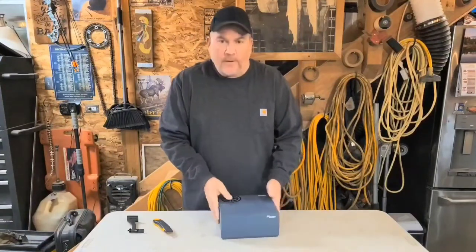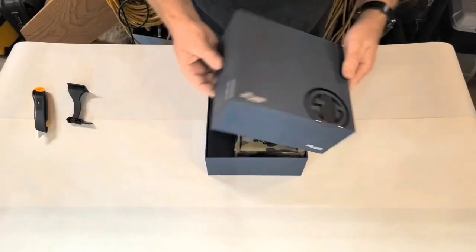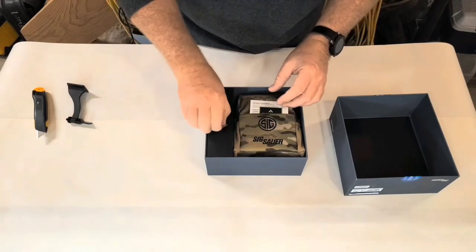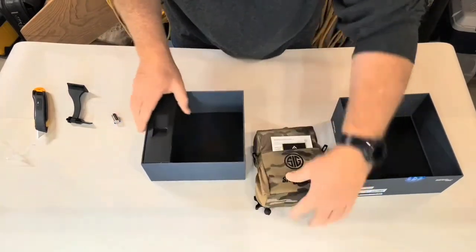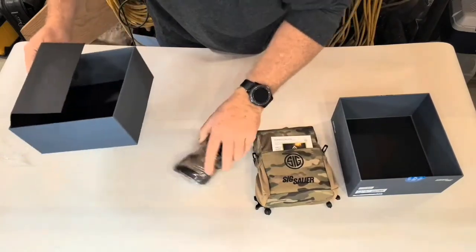All right, let's see what's inside here. We've got the battery, looks like a nice shoulder harness case, and it looks like a strap.